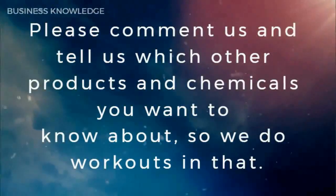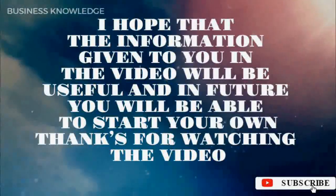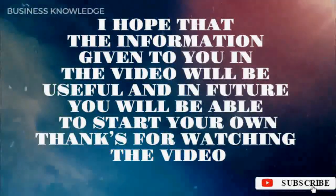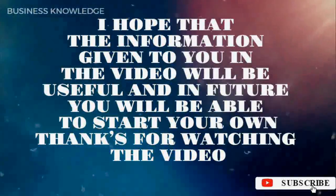Please comment and tell us which other products and chemicals you want to know about, so we can cover those too. I hope the information given in this video will be useful, and in future you will be able to start your own business. Thanks for watching.